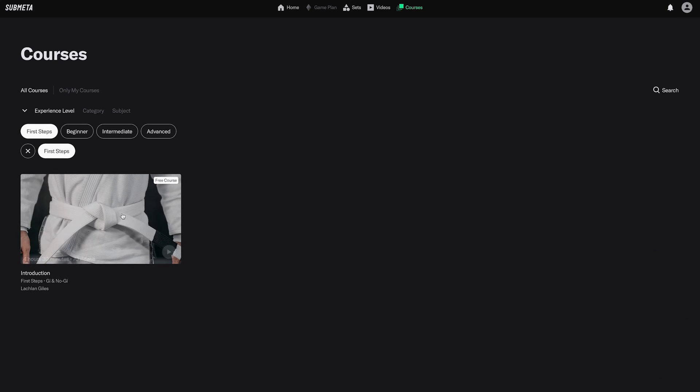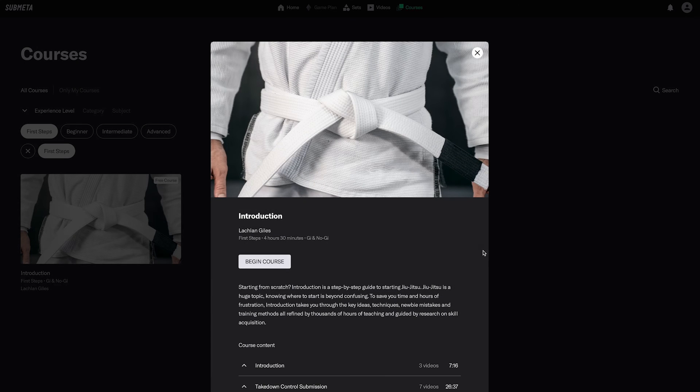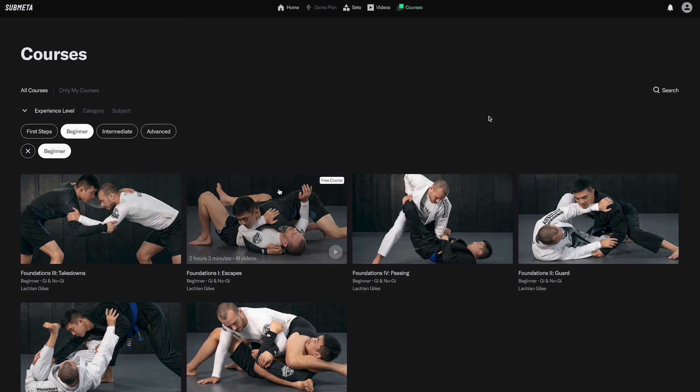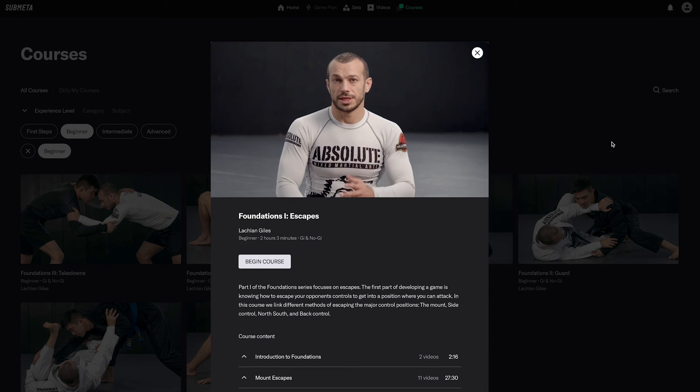I hope you enjoyed this video from the course introduction on submeta.io. If you go to submeta.io, you can watch this course for free, uninterrupted, with exercises to help you with recall. Also for free, we have the follow-up course to this — Foundations One: Escapes — which builds on the content you'll be learning in this course.